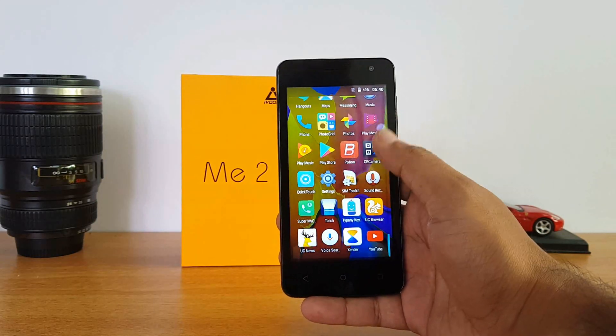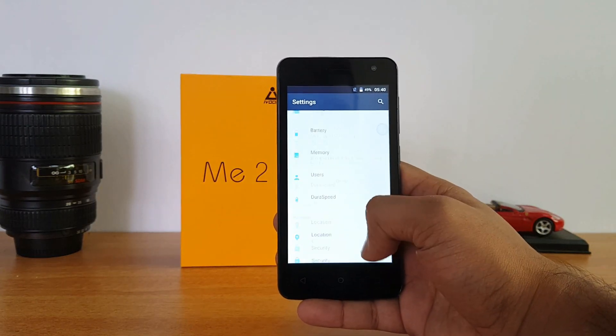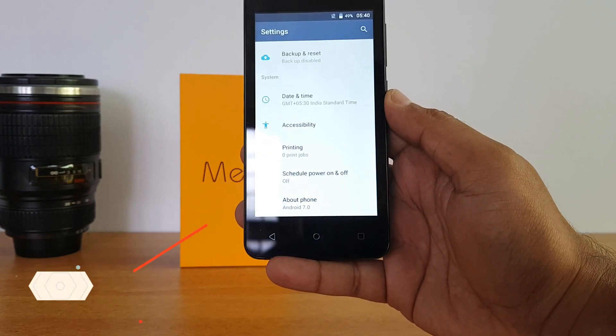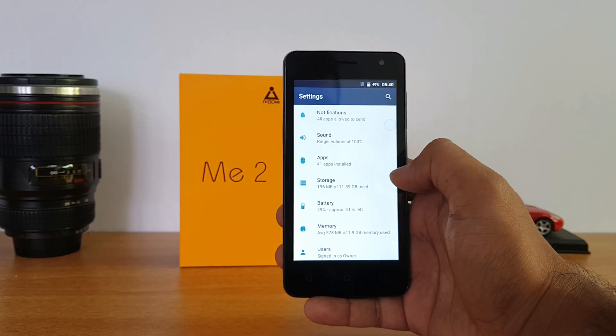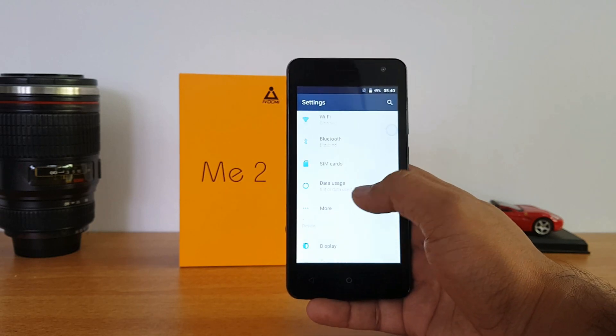The touch response is pretty smooth with no lag. Going to the settings panel, you can see this has a stock-like UI with Android 7.0 out of the box — something really good. It also comes with 16GB internal storage, of which around 13.39GB is available — quite decent for an ultra-budget offering.